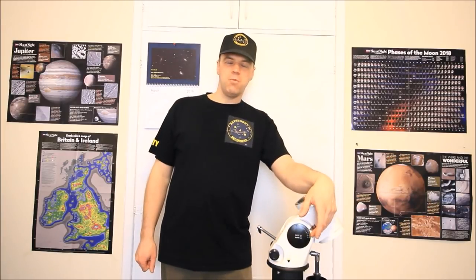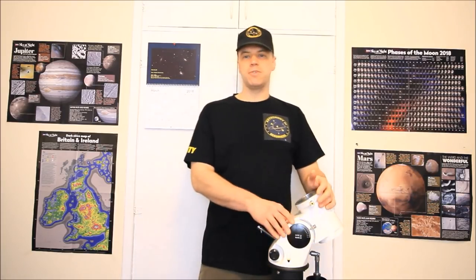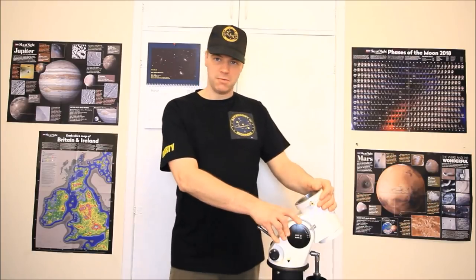Hi everyone, I'm Martin and welcome to another great edition of Astronomy for Beginners. Welcome to part 4 on super tuning your NEQ6 or EQ6 mounts.